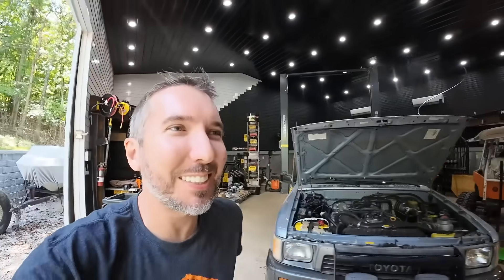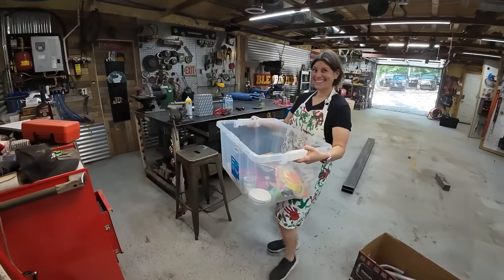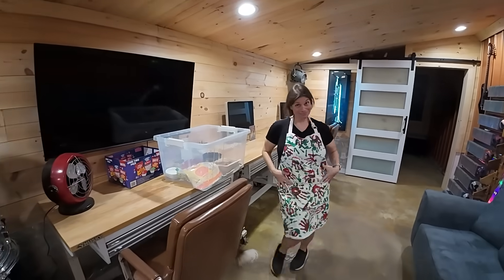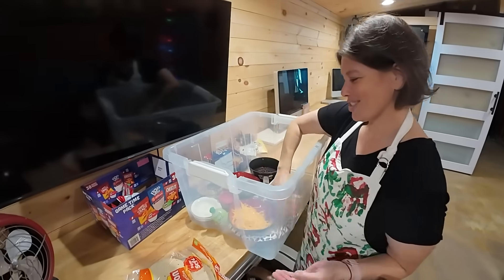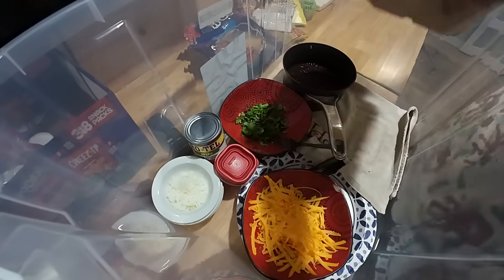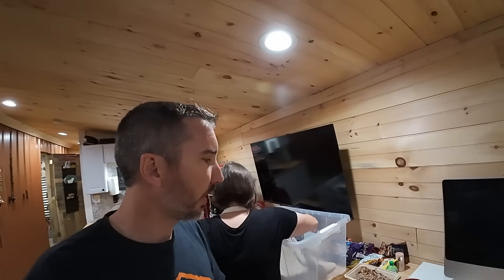Just when we get started, look who pays us a visit. Show everybody your apron - that's our kids' handprints. That looks delicious. They say about 50% of the population thinks that cilantro tastes like soap, but I think it's delicious.